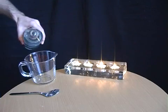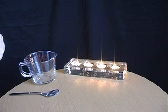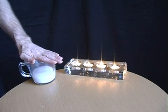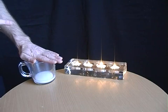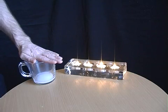Put some vinegar into a jug, then add some bicarbonate of soda or baking powder. That starts to produce carbon dioxide inside the jug. Carbon dioxide is heavier than air so it stays in the jug. After a few moments you can pour it onto each of the candles and hopefully extinguish the flames without touching them.